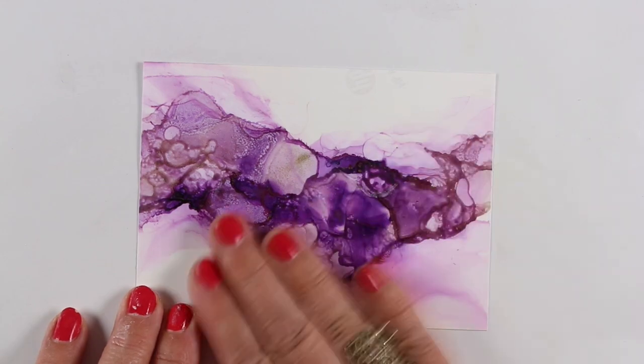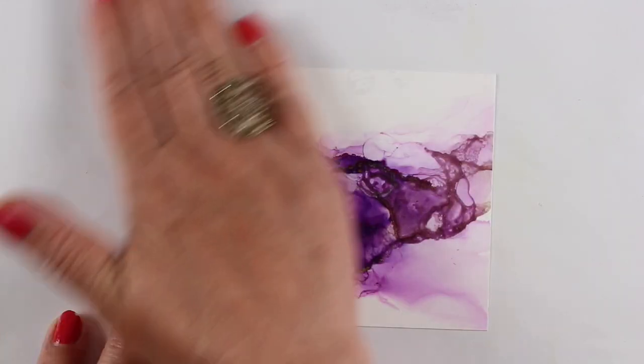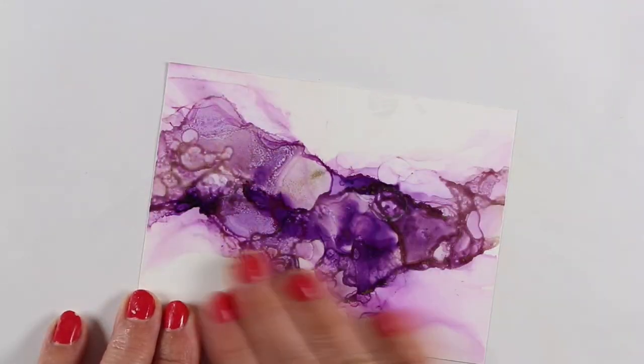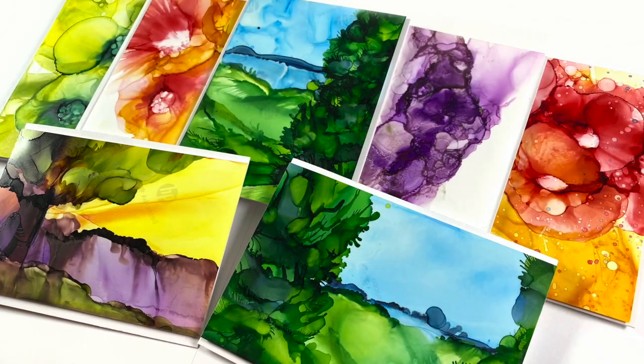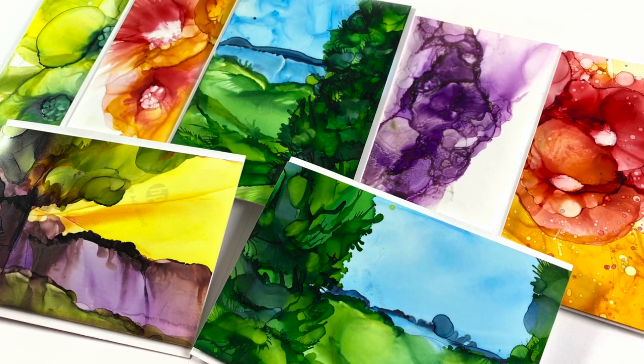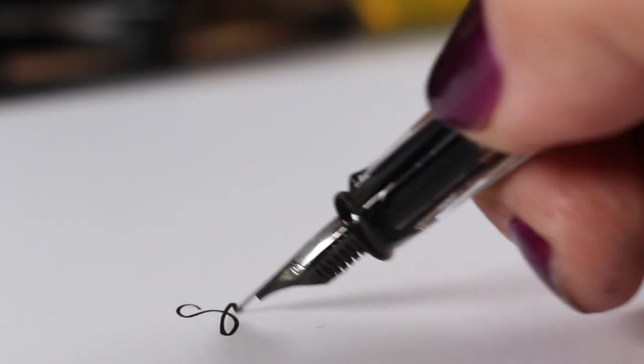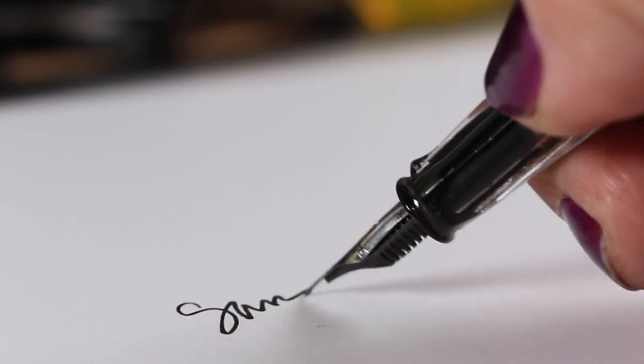I was absolutely shocked that it worked on this one. So if you have any projects that you think you've ruined because of stickiness, don't worry. Just get out a little bit of powder and a cotton ball and you can fix them right up and be able to use them on cards. I hope this was helpful — if you enjoyed it hit that like button, share it with your friends who do alcohol ink projects, and links to everything are in the description including that class.